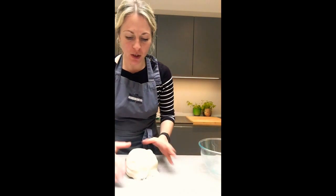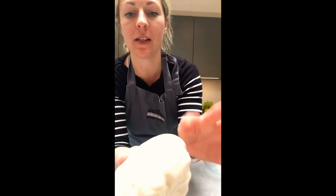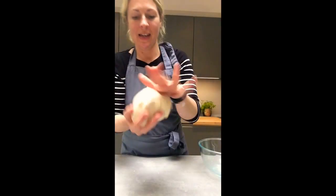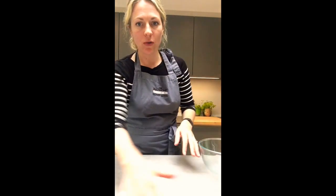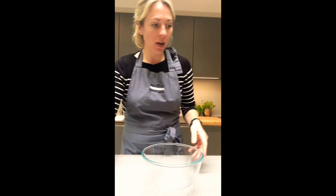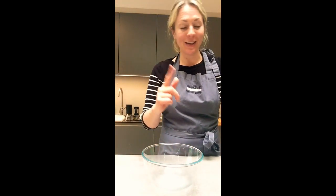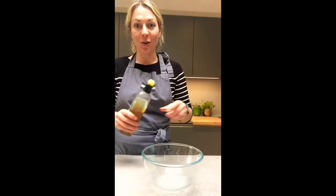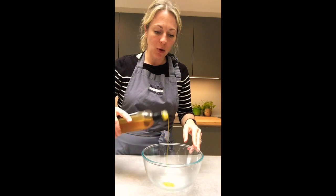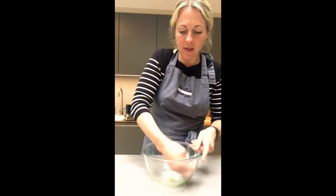After ten minutes you can see how beautiful and smooth the dough looks — it's not so sticky and rolls nicely. A top tip: put your bowl in to soak before you need it, because the longer flour sits on it the harder it is to wash.